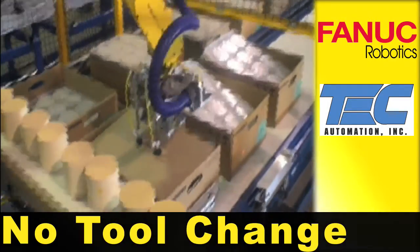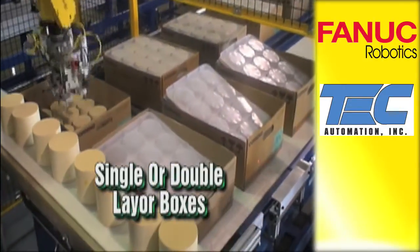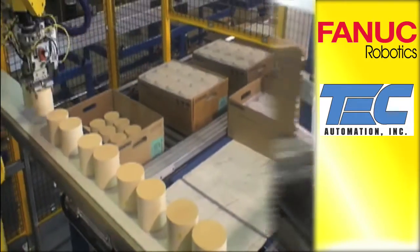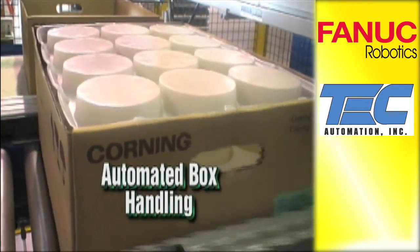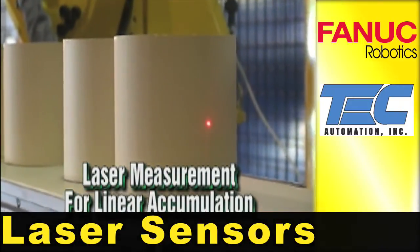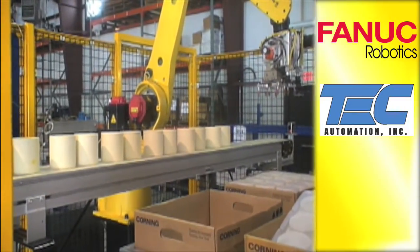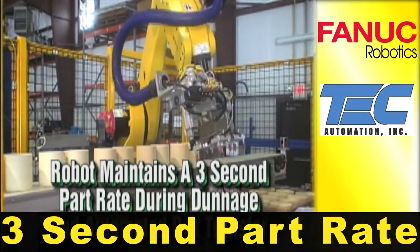Over 100 possible part types are handled with no tool change. Laser sensors are used to detect conveyor fullness levels, and the robot maintains a 3-second part rate.